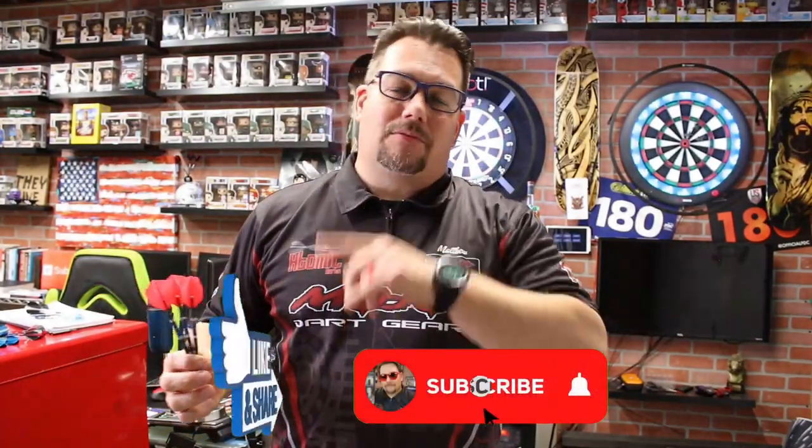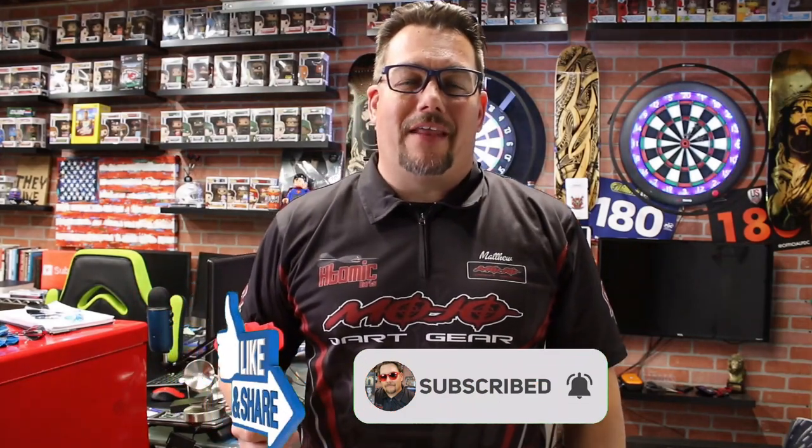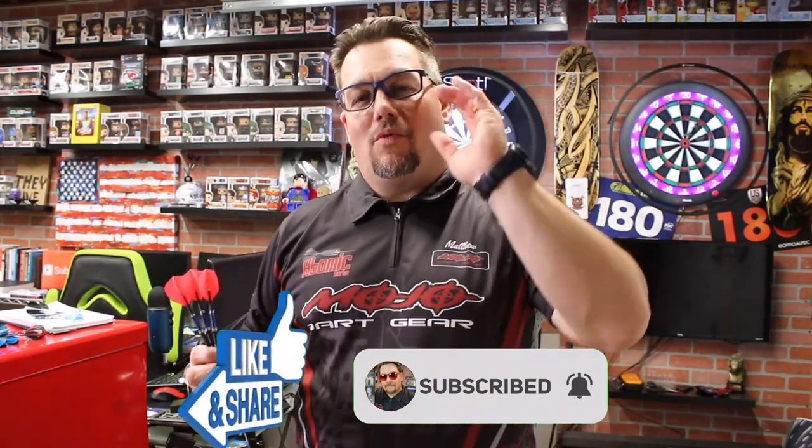That's a quick look at the Razor Edge ZX3 by Red Dragon Darts. Don't forget to like, share, and subscribe to the channel. We'll see you on the next review — thanks for watching!